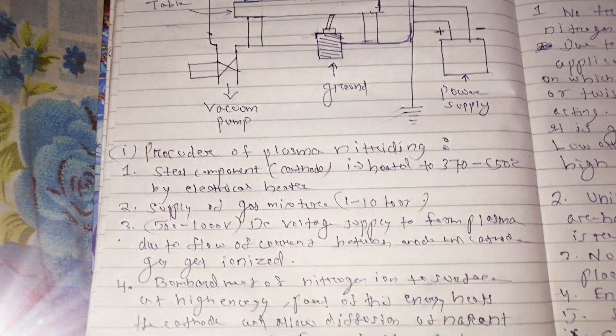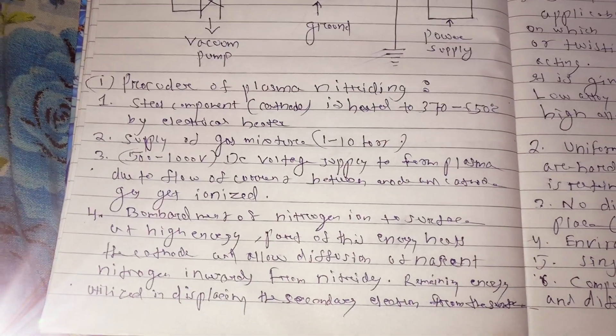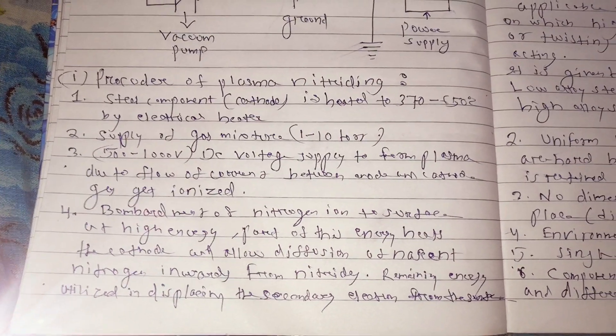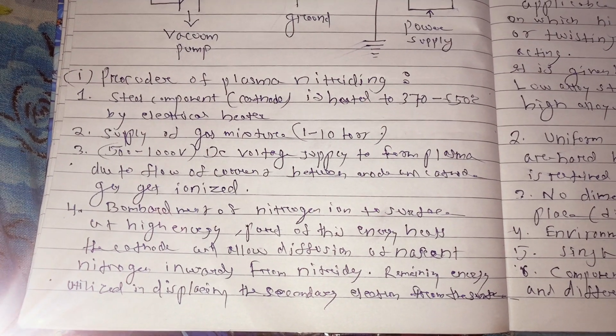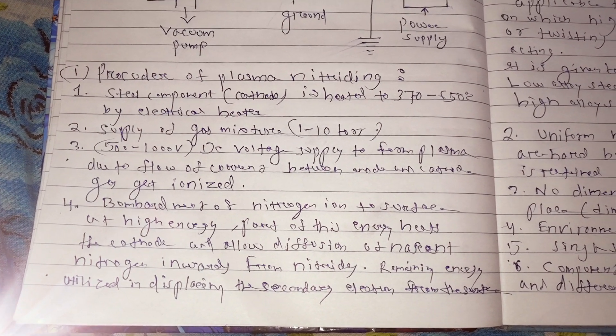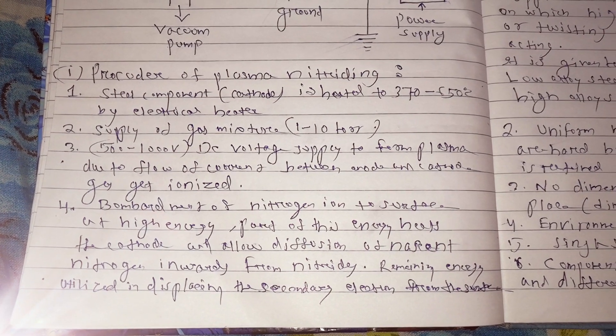Next we'll move to the procedure for plasma nitriding. The procedure is very simple. First, the steel component which is the cathode is heated to a temperature of 370 to 650 degrees centigrade by an electrical heater.